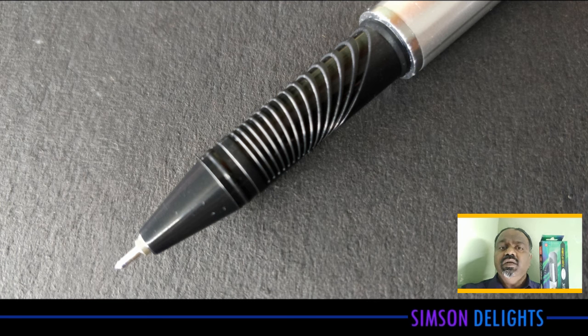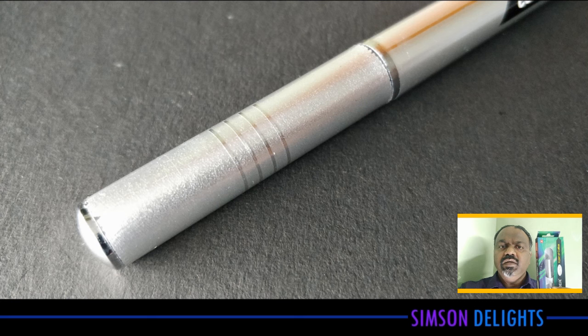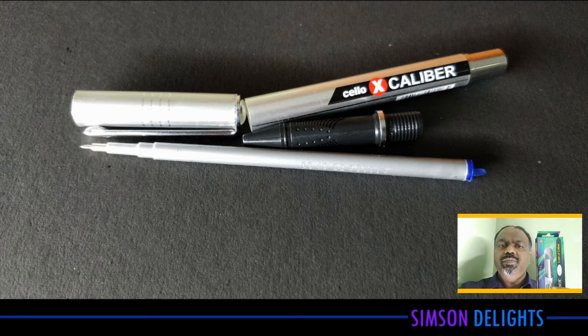Hi there, this is Simpson. In this video we are going to review the Sello Excalibur. This is a ball pen. This pen costs about Rs 25.